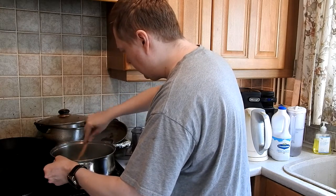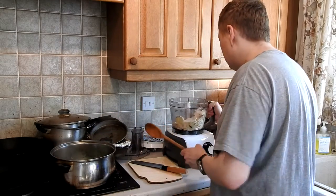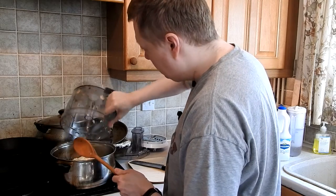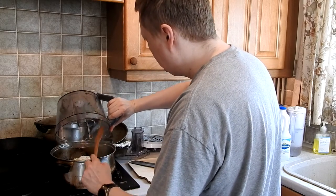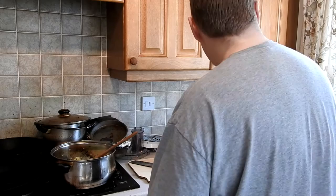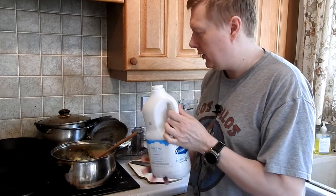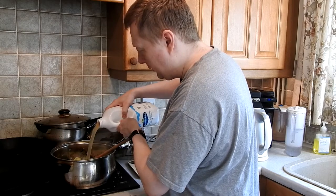So that's nicely cooked down a bit now, so we'll add in the parsnips. That's in there nicely, and all we're going to do now is add in the stock which I made yesterday from a chicken carcass, some celery, some onions, a few black peppercorns, and pour this in. This is all seasoned up as well with herbs.